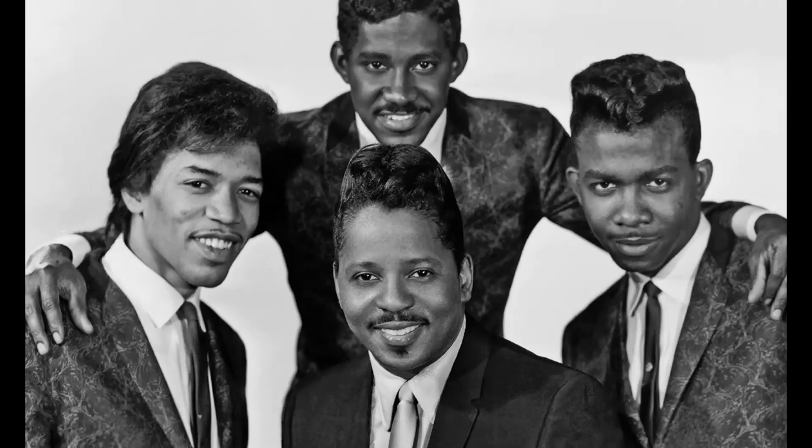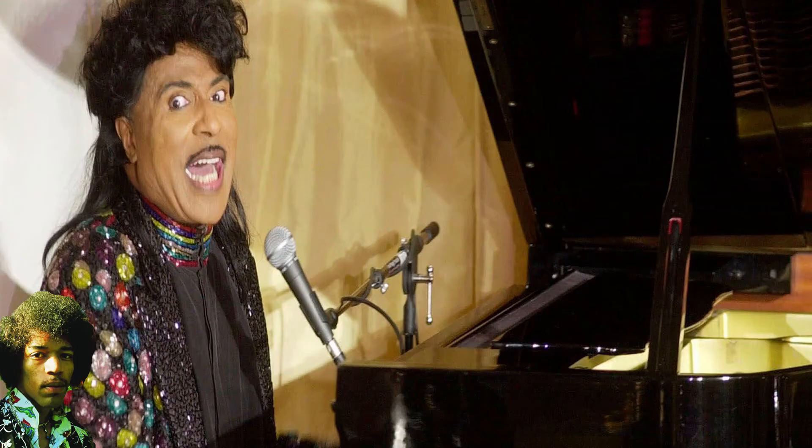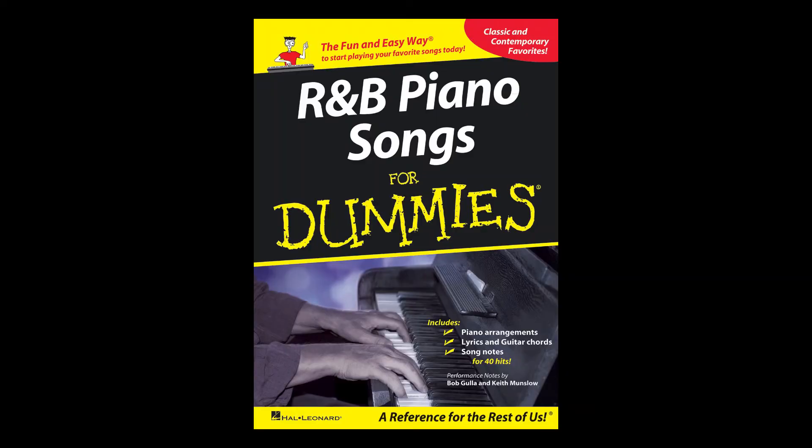Step 4: Start playing R&B songs. Before Jimi became a psychedelic guitar god he cut his teeth, earned his stripes, and learnt his licks playing R&B for the likes of Little Richard and the Isley Brothers. If you want to get his feel you need to stop learning that solo from 'All Along the Watchtower' and play some R&B songs.